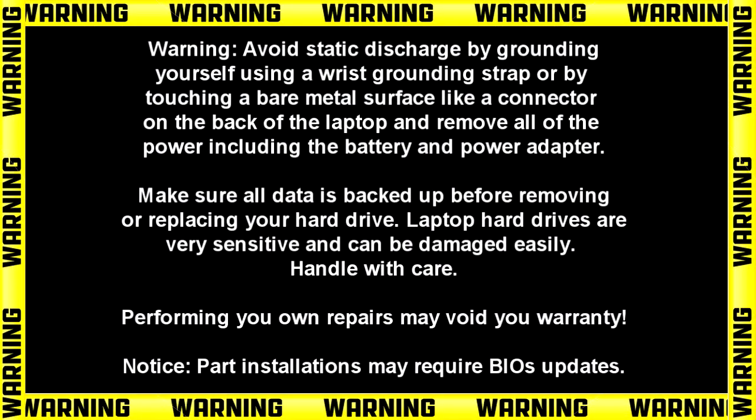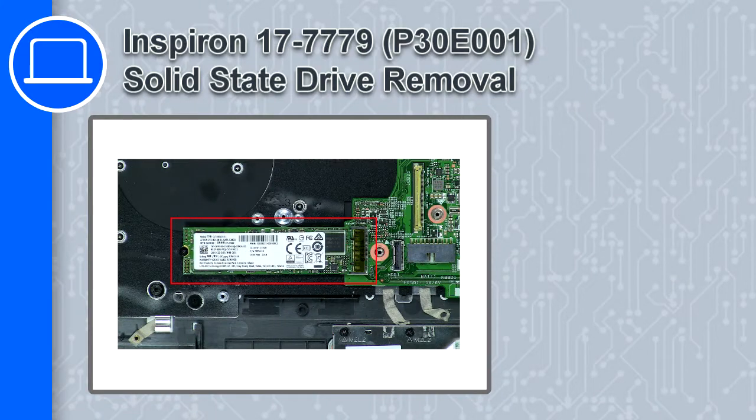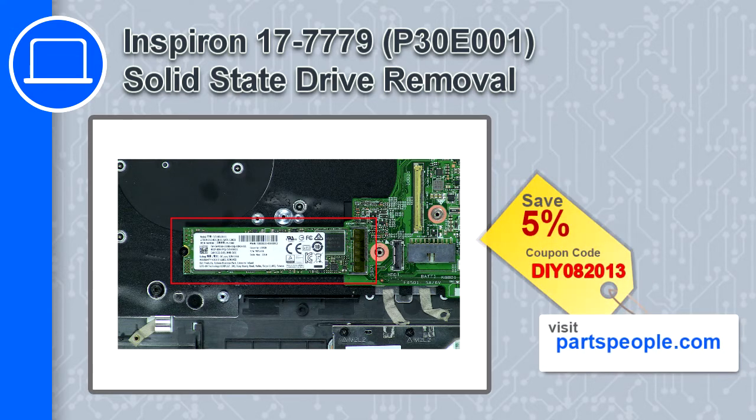Hey, how's it going? This is Ricardo, and in this video I'll show you how to remove the solid-state drive from a Dell Inspiron 17 version 7779. If you're looking for parts for this laptop, go to our website and use this coupon for a 5% off discount.